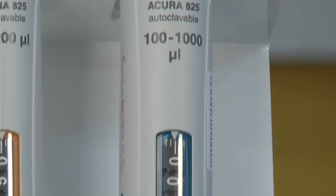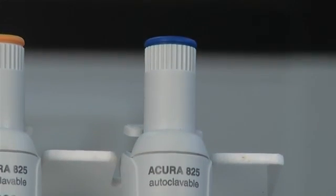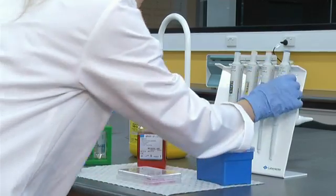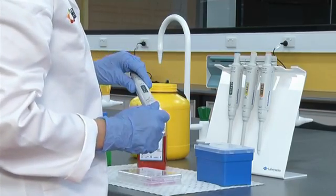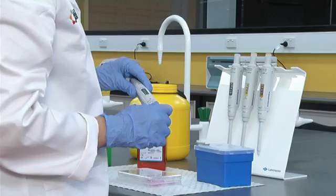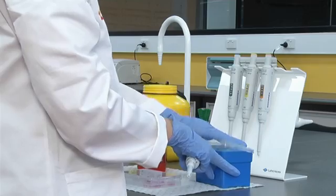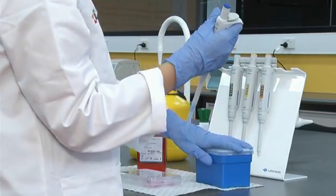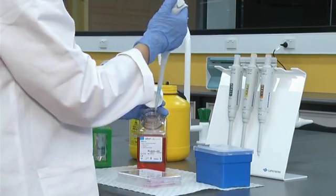Although the pipettes are colour coded, it is best to check the volume range printed on the pipette before you begin pipetting. It is important to choose a pipette where the volume you wish to pipette is close to the maximum range for that particular pipette. This is because the percentage error for a pipette is greater the smaller the volume you wish to pipette. For example, it is more accurate to use a 100 microliters pipette for dispensing 100 microliters than to use a 1000 microliters pipette.